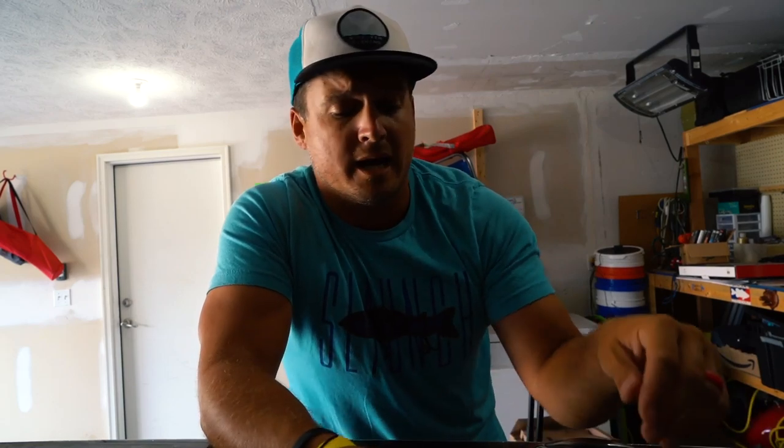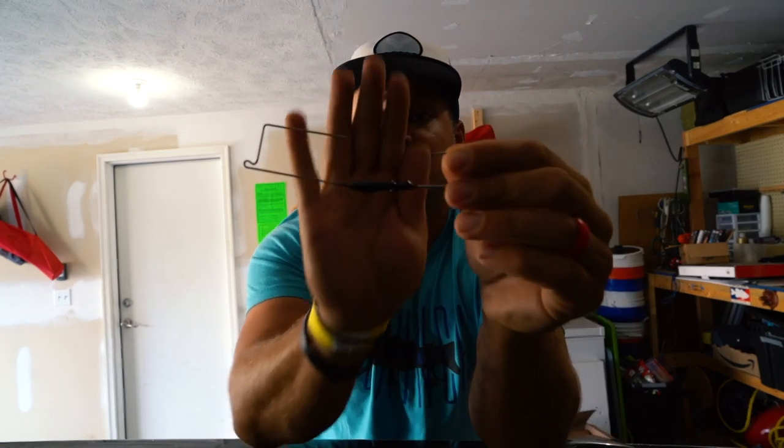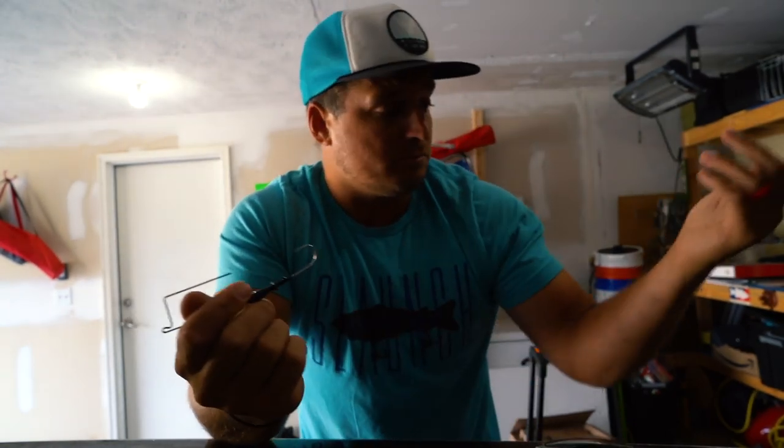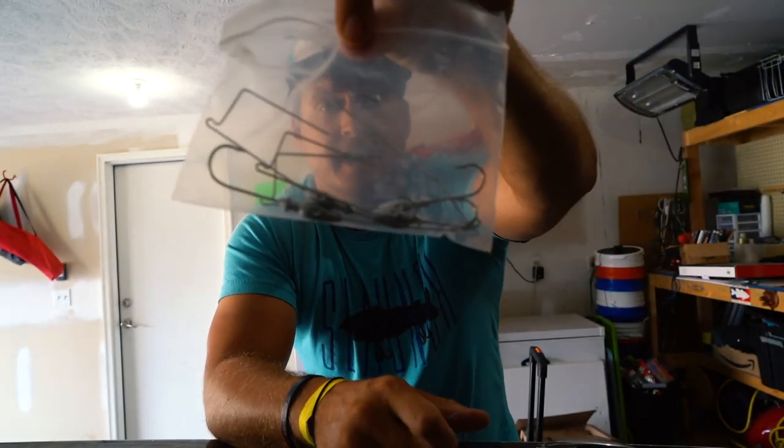Now that we've got our spinnerbaits made up, real quick let's make up some buzzbaits. Buzzbaits are even easier to make than spinnerbaits. You can get your own Do-It Molds mold where you actually pour buzzbaits and wireframes like we do the spinnerbaits. Or we can cheat and just use these pre-made, pre-painted - or unpainted, we have some unpainted heads as well. But yeah, let's hop in and do it right now.